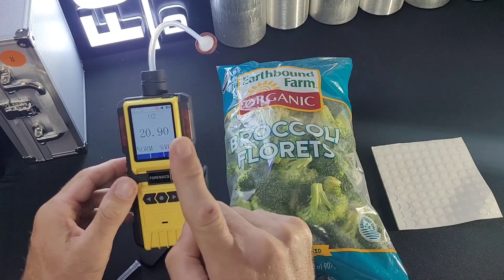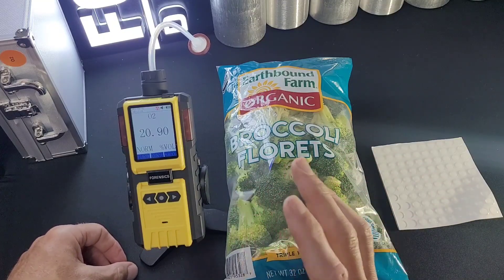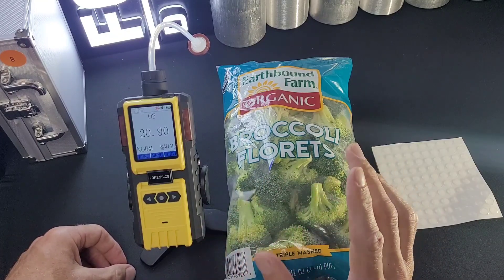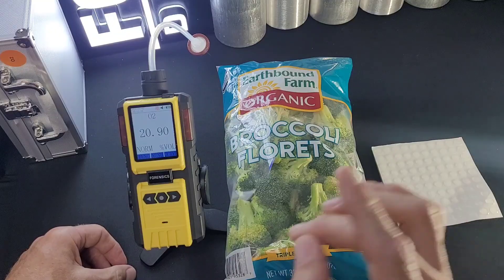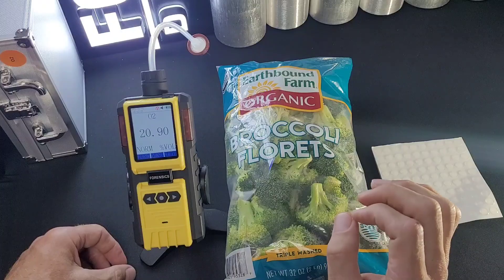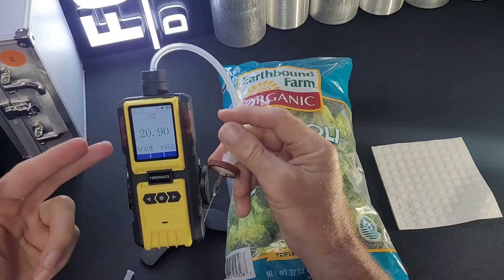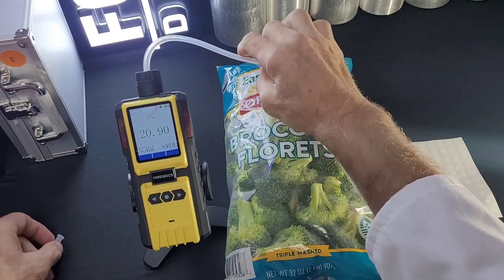Before you start, make sure it is reading 20.9% — very important — and make sure your unit is calibrated. We recommend between six to twelve months of regular calibration. It's important for accuracy; you want to make sure it is reading 0.1% of oxygen. When you start, you always want to confirm it's reading 20.9%, which is the oxygen level in the atmosphere. The unit is drawing air from the indoor environment, which is 20.9%, and we're showing 20.9%.